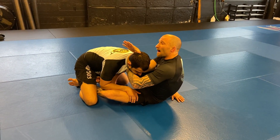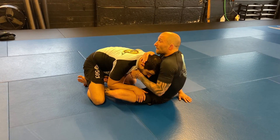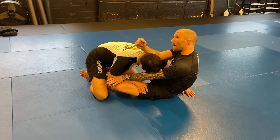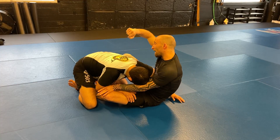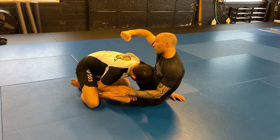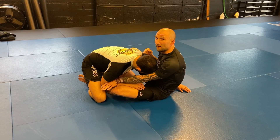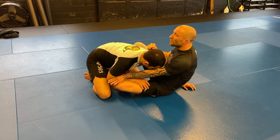I'm going to take my left arm — we'll call it my inside arm — and check my partner's elbow. At the same time, my right arm, the arm that was snapping my partner's head down, is going to come back and I'm going to pinch my elbow into my partner's. So I'm pulling with my right arm and pushing with my left.